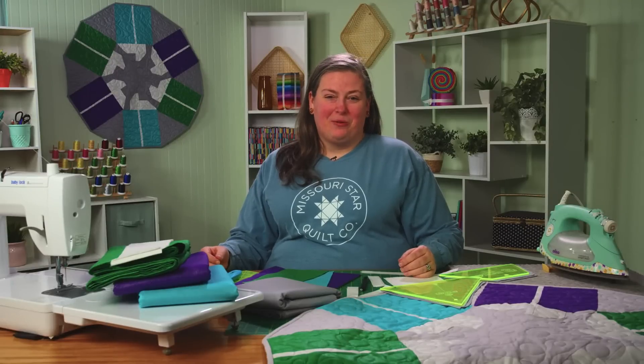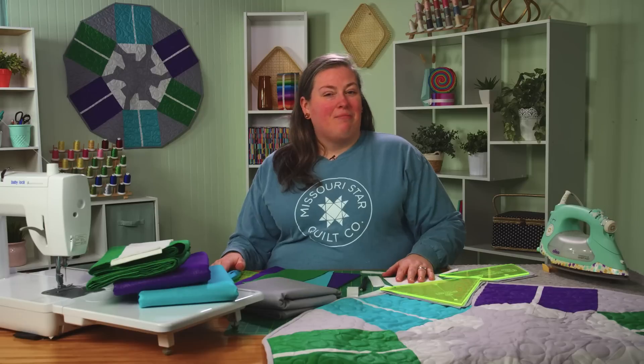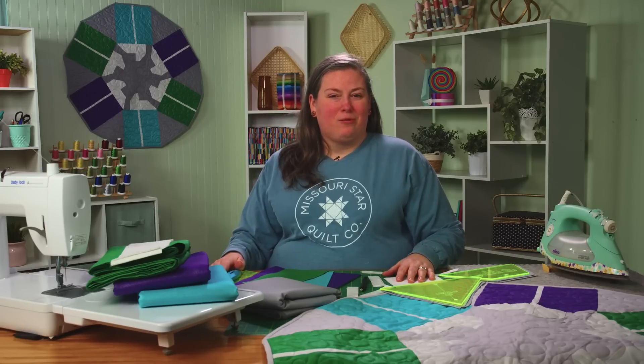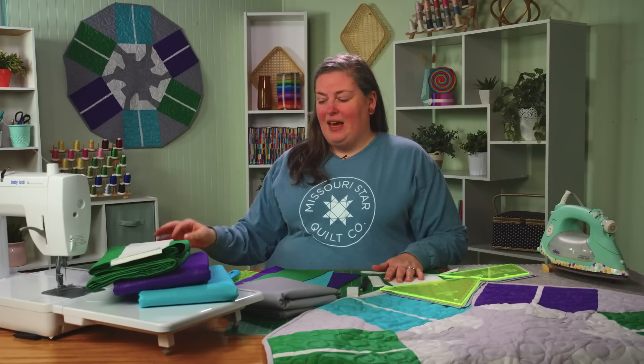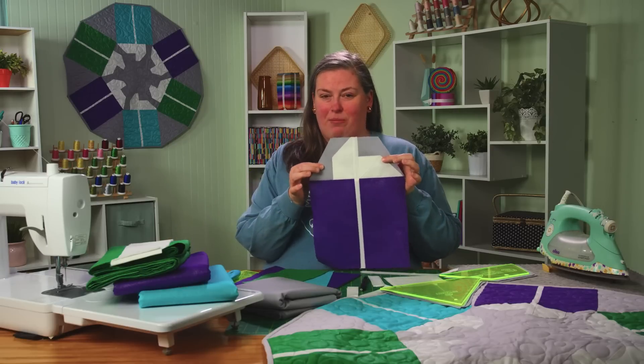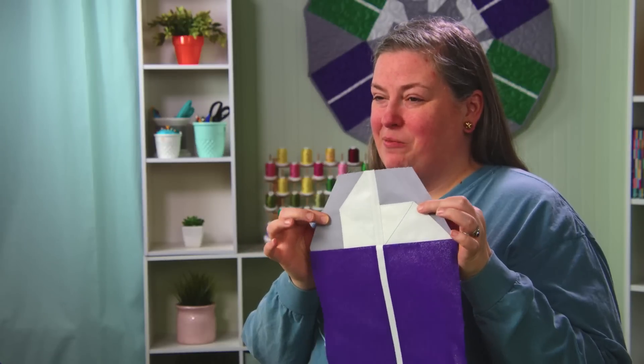Hi, I'm Liz with the Missouri Star Quilt Company, and today I'm going to show you a riff on my first tutorial called Gifts of Love. That tutorial was a table runner — a rectangle, like many of our table runners and table toppers. But many of you in the comments wanted to make something round for a round table. So you can see on the wall behind me we've hung up what we're calling Gifts All Around, and a simple change made this easy. Instead of a rectangle at the top of our gift, we're going to use our half hexi template.